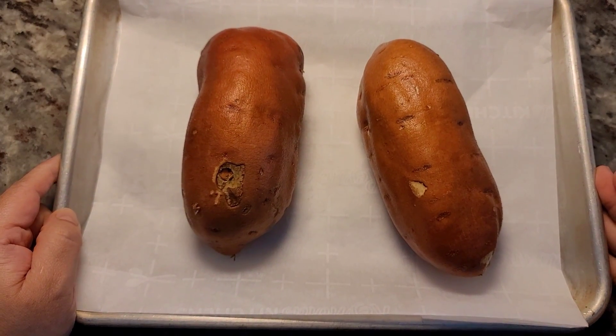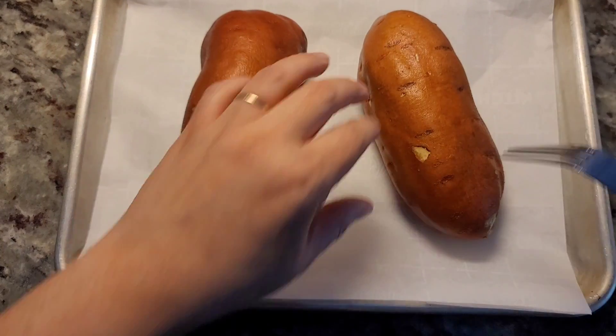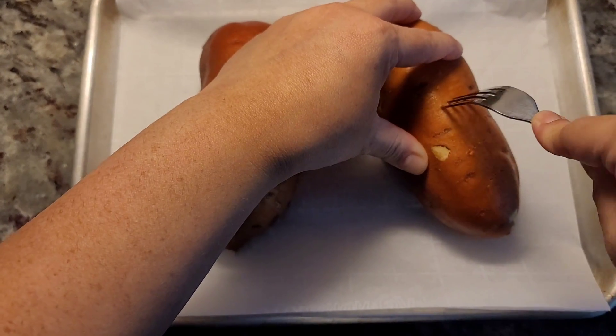Today I'm making sweet potato pie. I have two — I guess two large sweet potatoes — and I've already rinsed them really well.